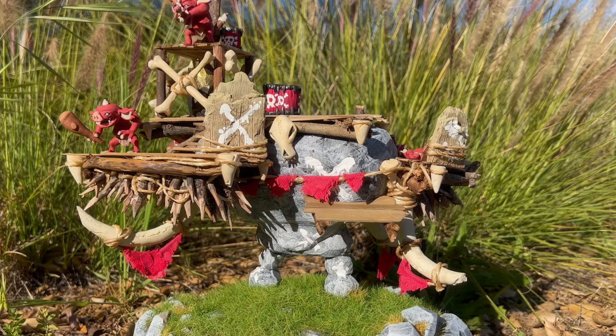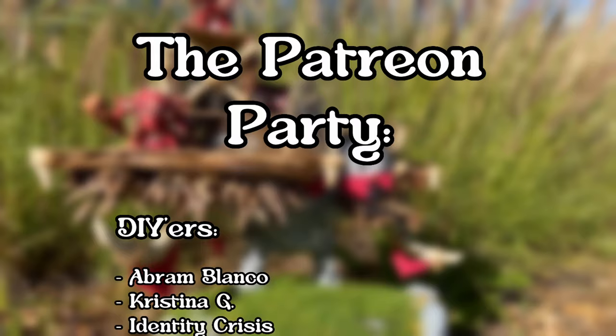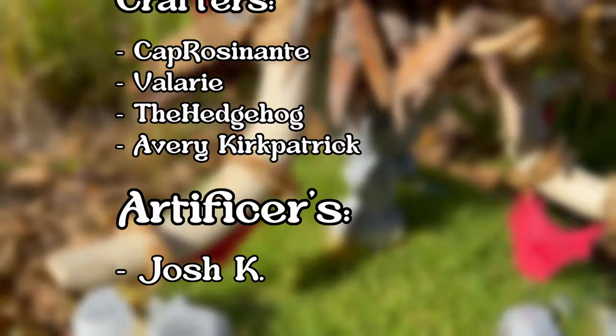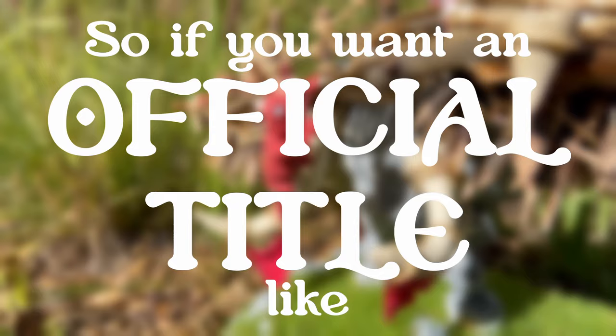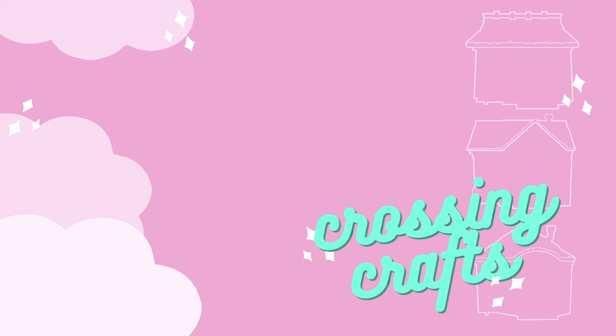And of course, I always have to say thank you to my wonderful patrons — the amazing DIYers, our two new crafters, the Hedgehog and Avery Kirkpatrick, as well as my glorious artificer, Josh K. So if you want an official title like DIYer or Crafter, as well as all of these amazing benefits, consider supporting me over on Patreon. Anyway, thank you so much for watching. Make sure you check out my other Zelda videos to tide yourself over as best you can until Tears of the Kingdom comes out. Let me know if you have any suggestions for future crafts, and with that, I will see you next time!